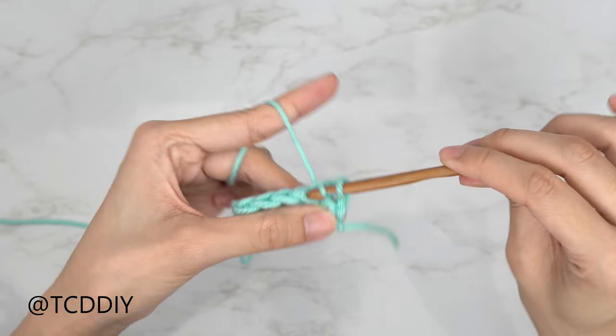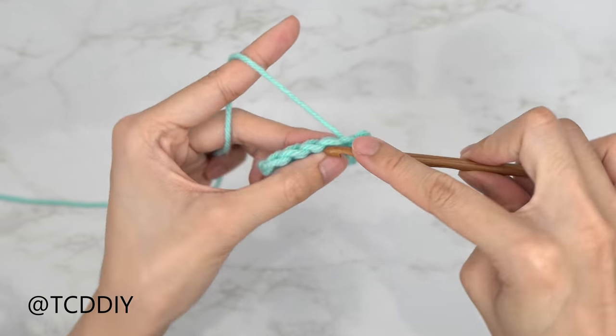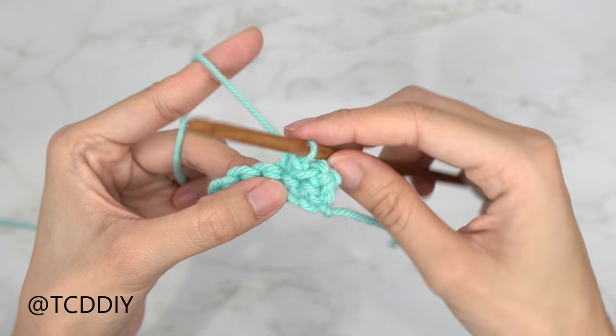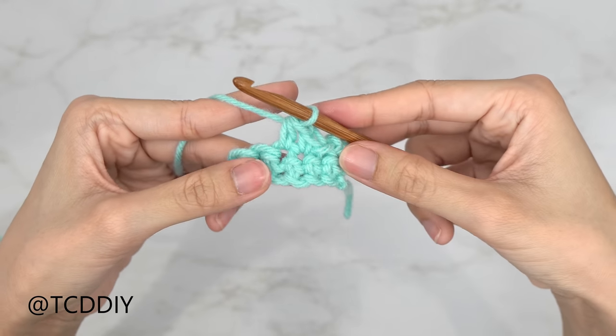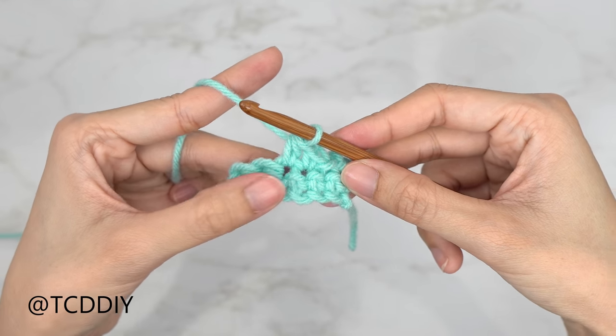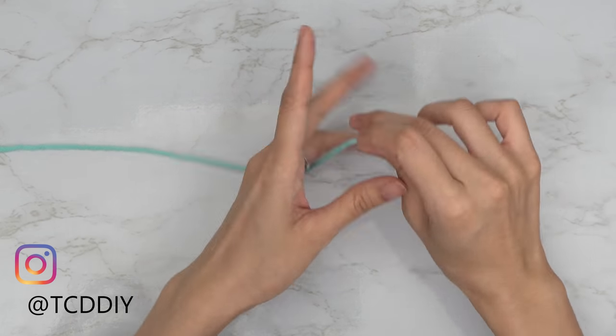I'm using three stitches for this project: chain, slip stitch, single crochet, and half double crochet. This tutorial is for a size small, but you can adjust it for your size and we explain how to in the video.